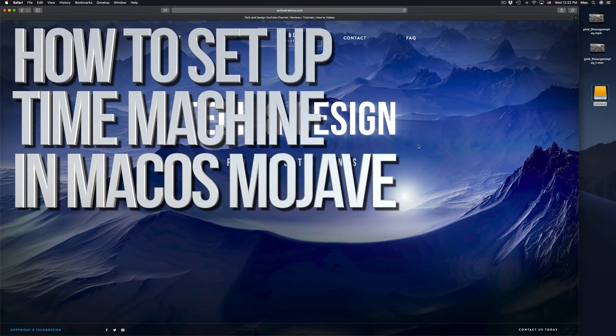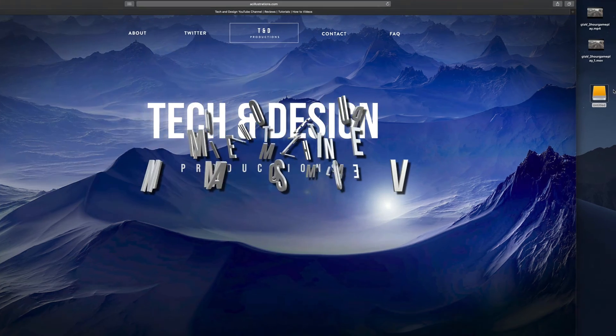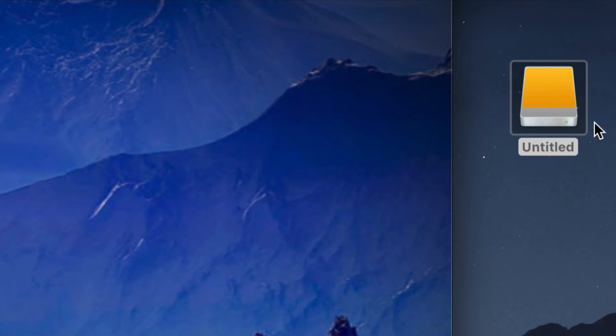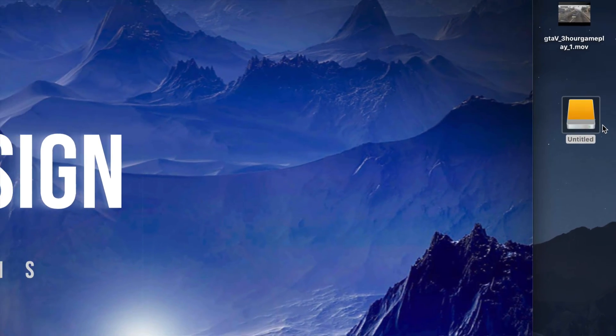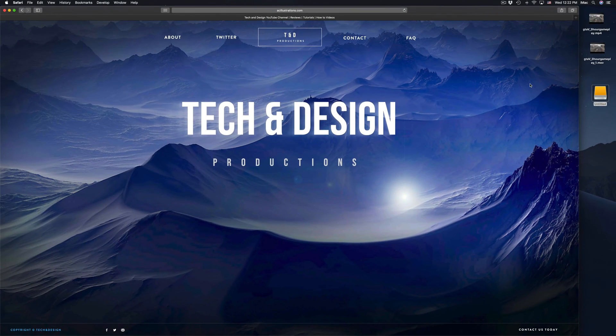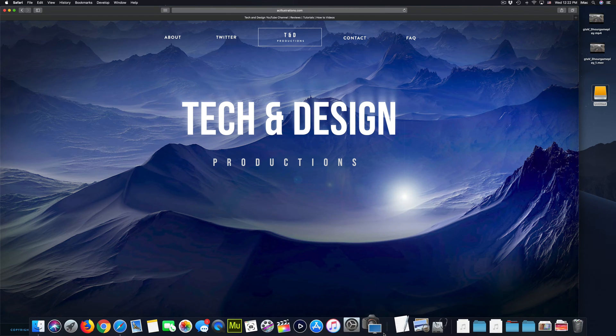Hey guys, on today's video we're gonna be setting up your external hard drive. Here's our external hard drive — you can see it right here. Don't worry if you don't see it on your desktop; it could be any icon, any color. It doesn't have to be exactly this one — it depends what macOS you guys are on. But anyways, let's just get down to it.